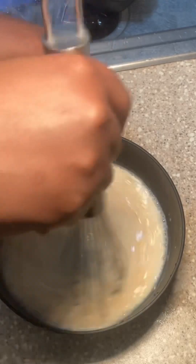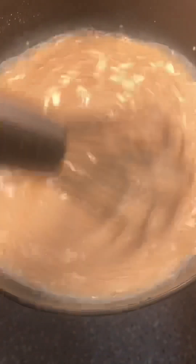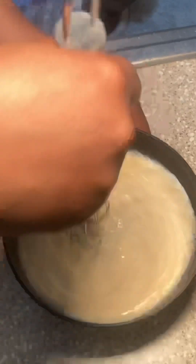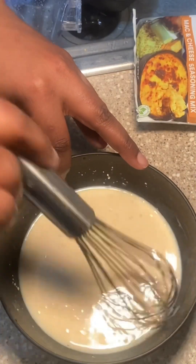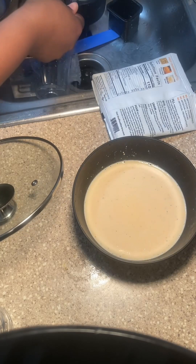I just followed the packet — it says one cup of water and you put the whole seasoning mix in and just stir it up real well. This is basically dried egg, because the ingredients in the bag are dried egg, dried milk, and seasonings. When you get it mixed up and blended it smells so good — old school.